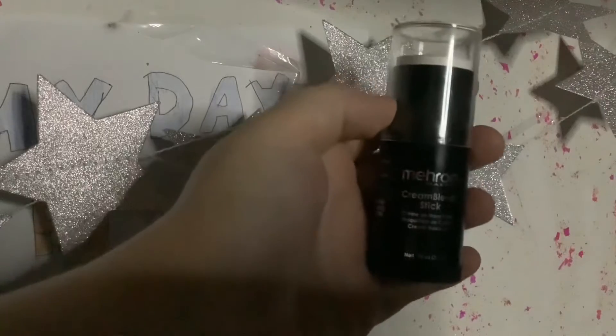So next is obviously face paint. I'll be taking this cream stick in the color white from Mayron, smearing it all over my face, and then blending it out with a beauty blender.